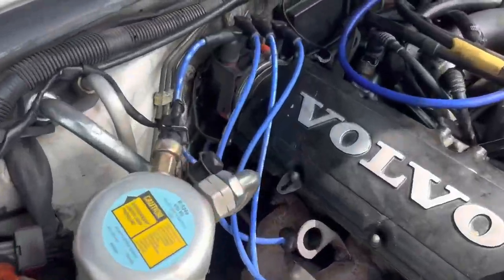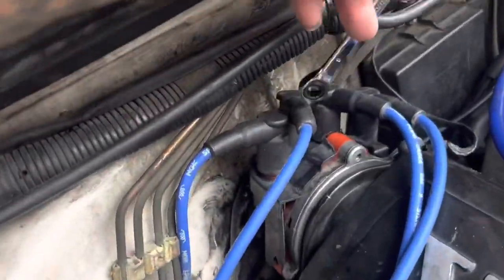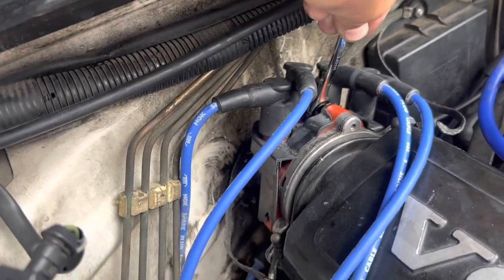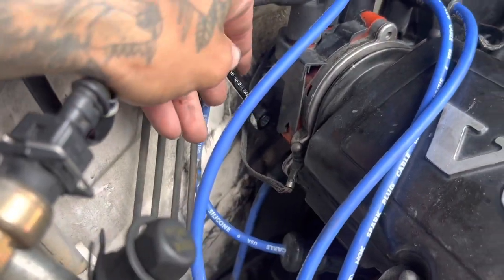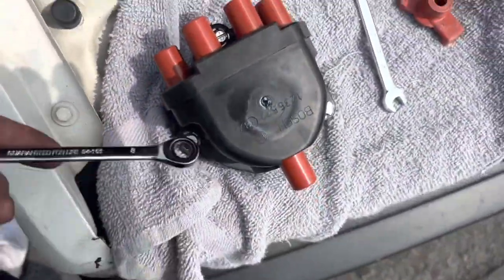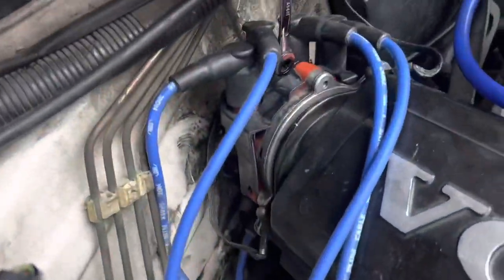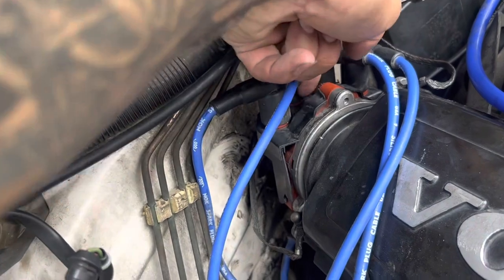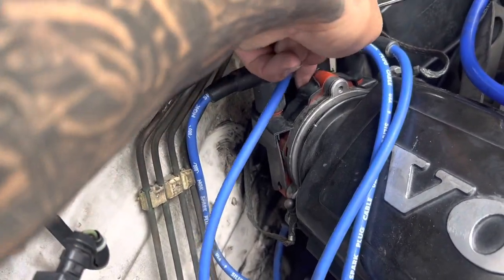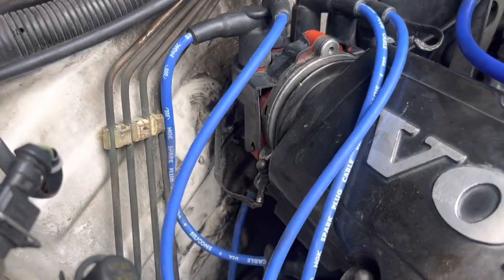I'll use the 8mm. There's a top bolt, then one, two — there's another one down here. So there are three bolts. The cool thing is once you get them loosened, you can finger-undo them the rest of the way, so three of those.